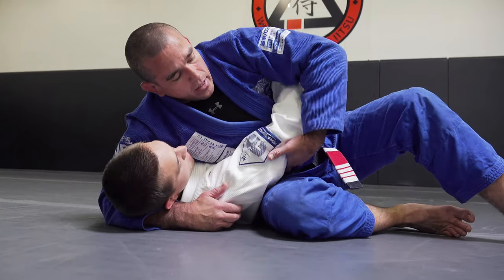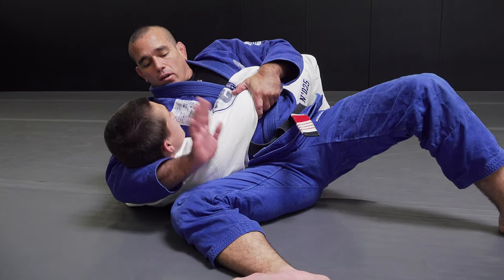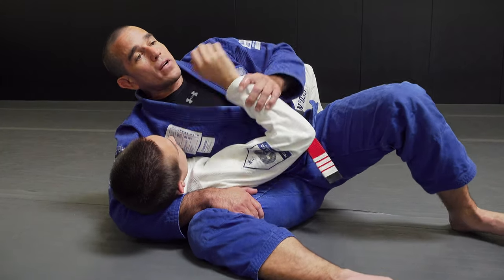So that'll be option one from Kesa Gatame. Rotating that elbow up, gripping the tricep, lifting the shoulder, tucking the knee under, securing the head and arm by grabbing my own inner thigh.